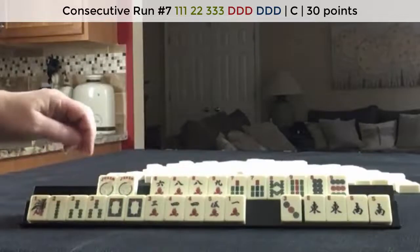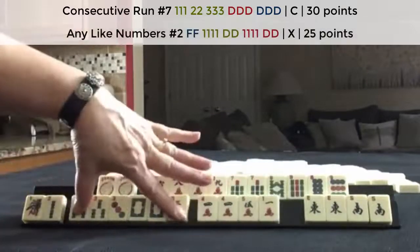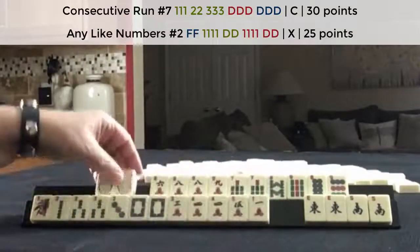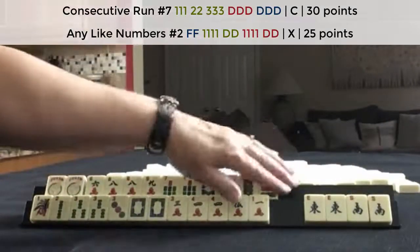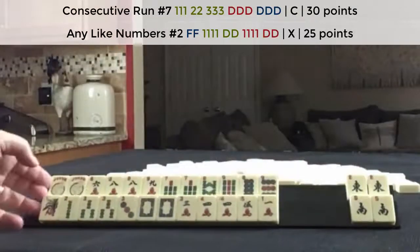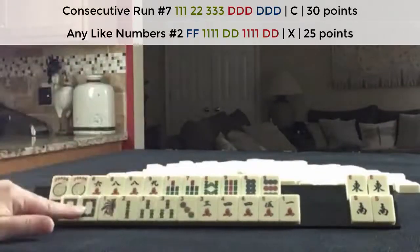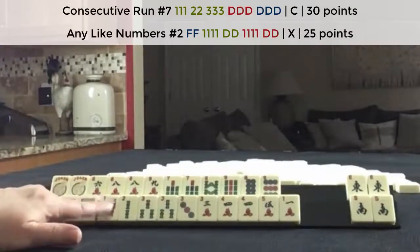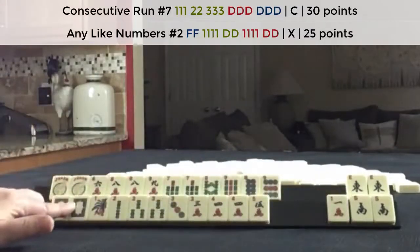One, two, three opposite dragons. Three, four, five opposite dragons. We could maybe do like numbers with threes. I think what I would do here is let the winds go. Focus on consecutive tiles. Try to use the dragons — one, two, three or three, four, five. Consecutive run.